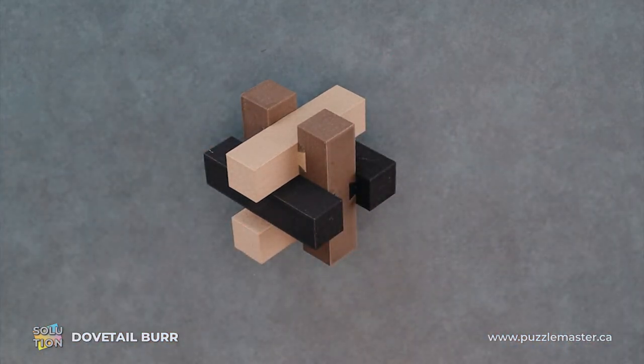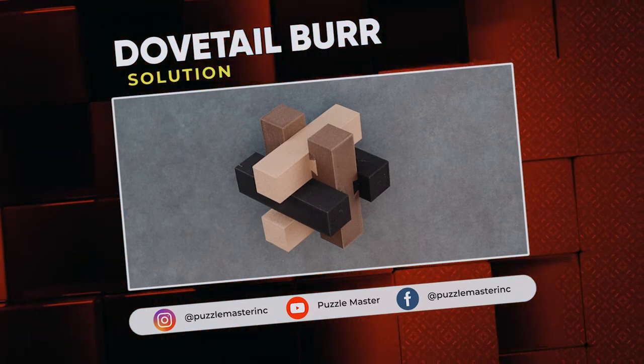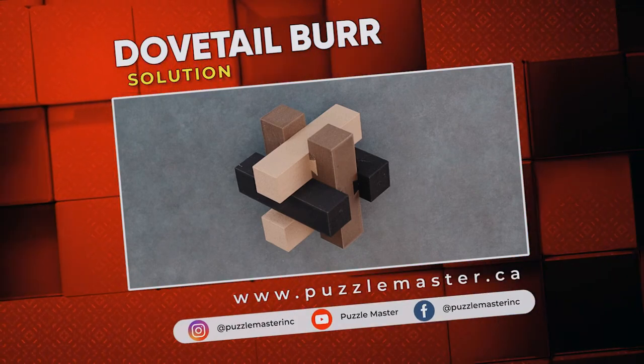Thank you for watching. If you enjoyed this video, we have plenty more like it on our YouTube channel. Join the community on Facebook or Instagram. We have a massive catalog of puzzles at puzzlemaster.ca.